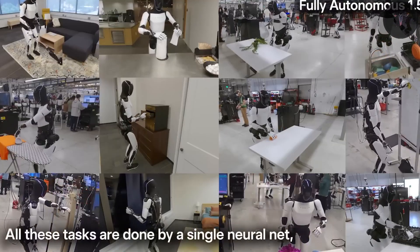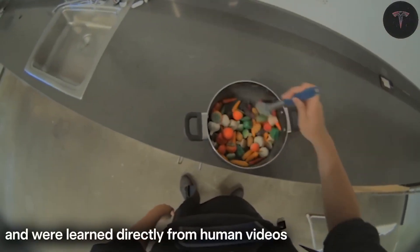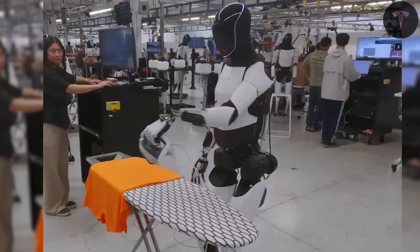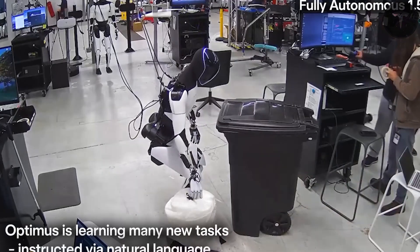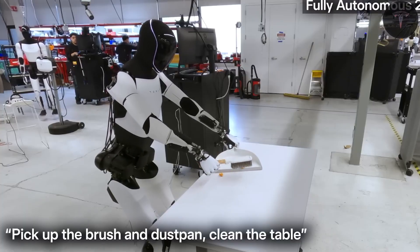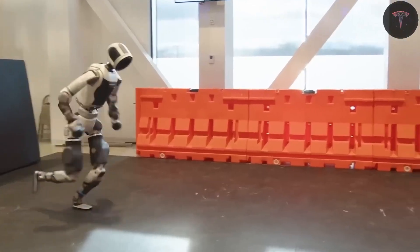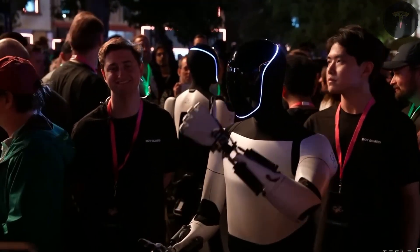Many fear job losses, while others welcome the prospect of intelligent robots performing tedious chores or industrial tasks. But today, Tesla's robots remain at the prototype stage, capable of walking, basic object manipulation, and simple actions, but still far from fully replacing human labor. Ultimately, Optimus embodies a bold vision of sustainable abundance, where humans can focus on creativity and innovation while machines handle routine work. If Tesla can overcome the immense technical, ethical, and economic hurdles ahead, its humanoid robots could drastically transform life, work, and economies across the globe.